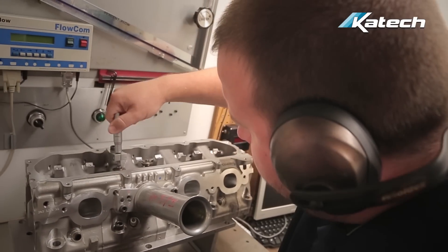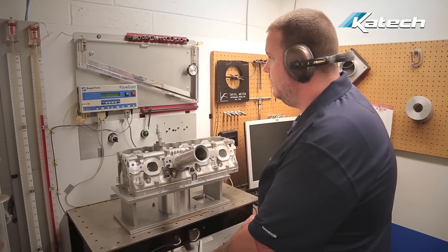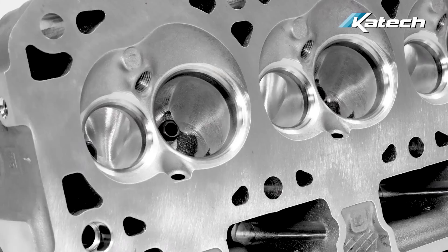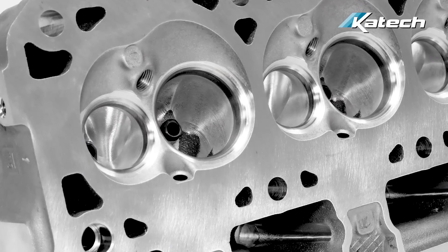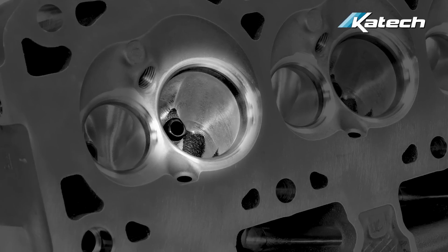After we've developed a port, we flow it and digitize it and come up with the CNC tool path to cut the port. The tool path is based on our math data, not the port itself. So we're not cutting to the head, we're cutting to the model. You may notice that in some ports you don't get 100% cleanup. That's because there's a strategy about where you port versus where you don't port.